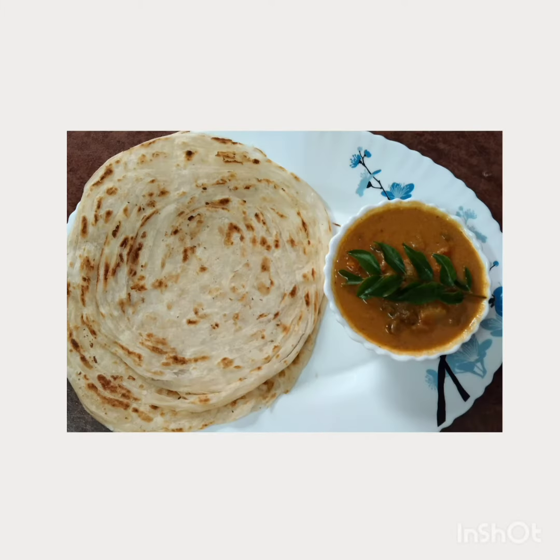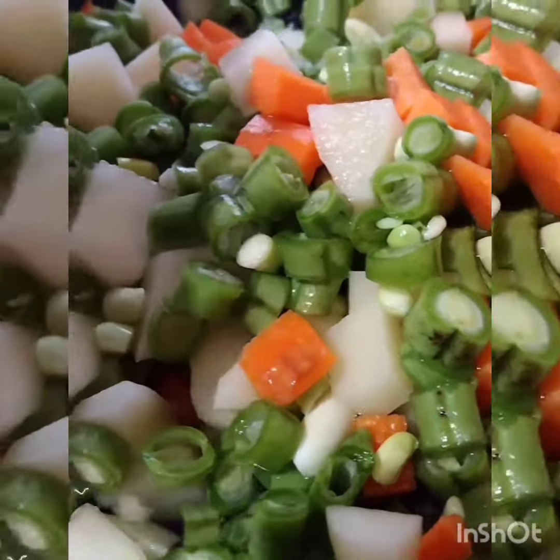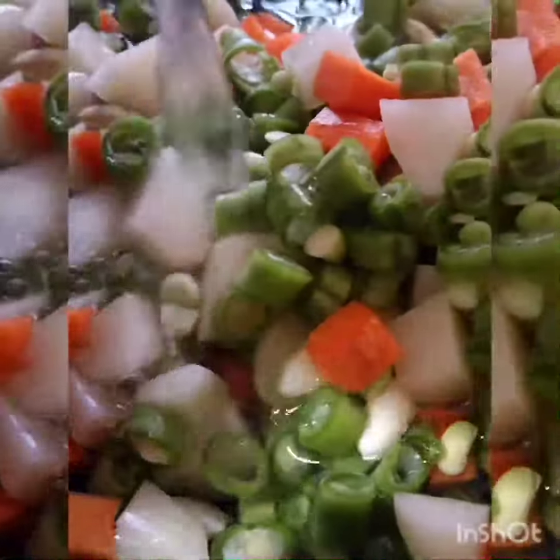Hi friends, welcome back to your channel. Today we are going to make a recipe for a vegetable guru. We are going to make a vegetable, carrot and beans recipe.